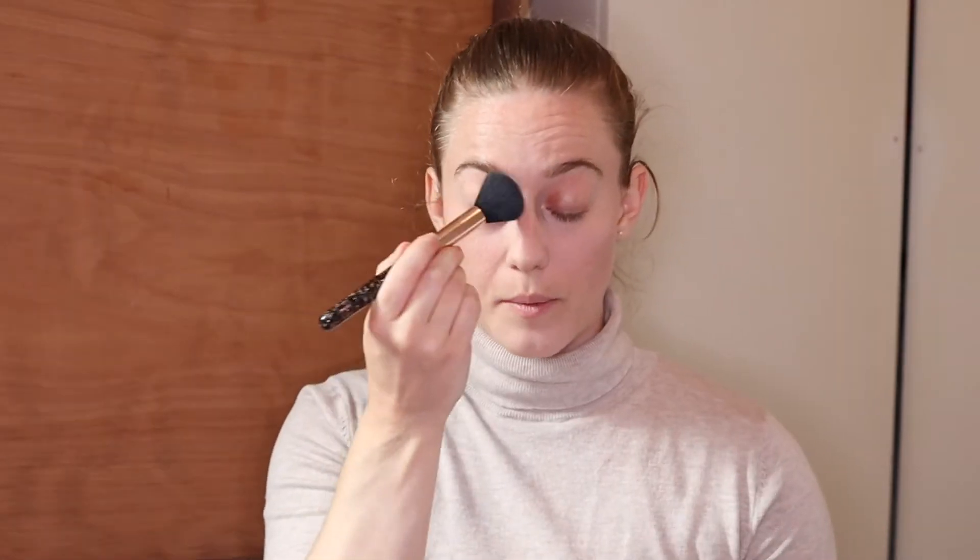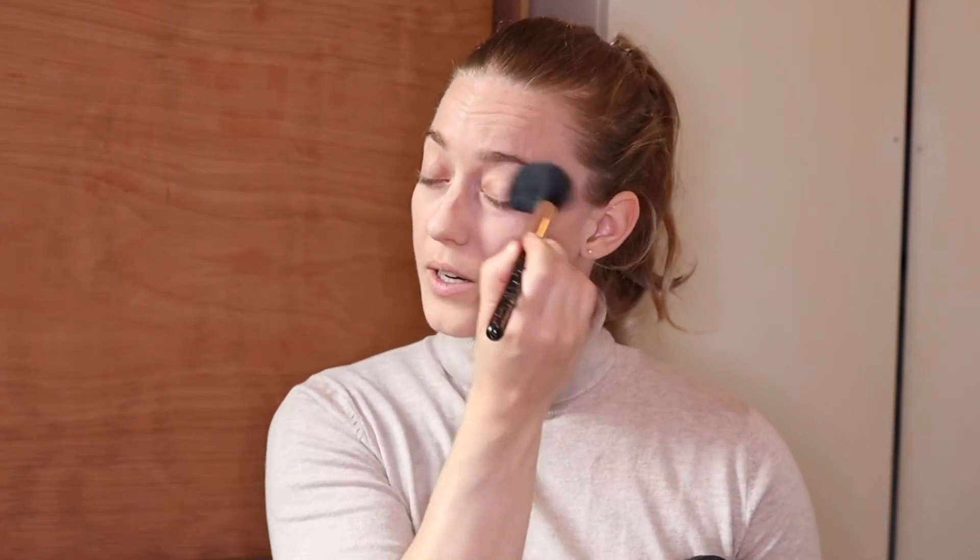I'm keeping powder mainly on the T-zone, and I'll also dust a little on the eyelids since we're doing eye makeup today. For bronzer I'm using the ModelCo bronzer with a big fluffy brush — I tap it lightly and apply it to the high points of my face where the sun would naturally hit, using a very light hand, like dusting. I also bring it along the jawline and a little bit on the neck.